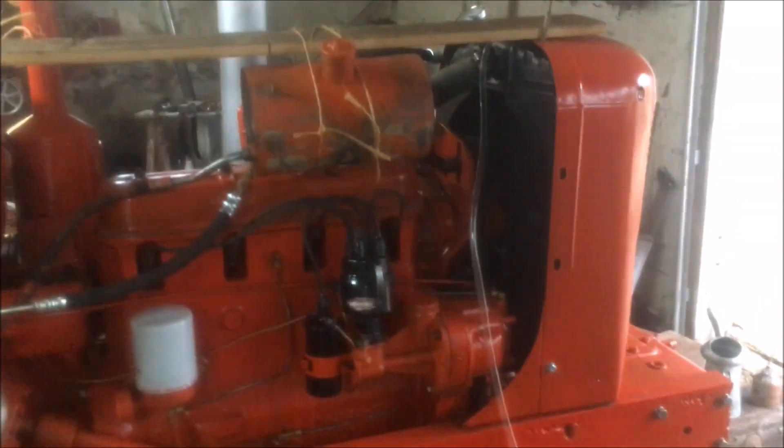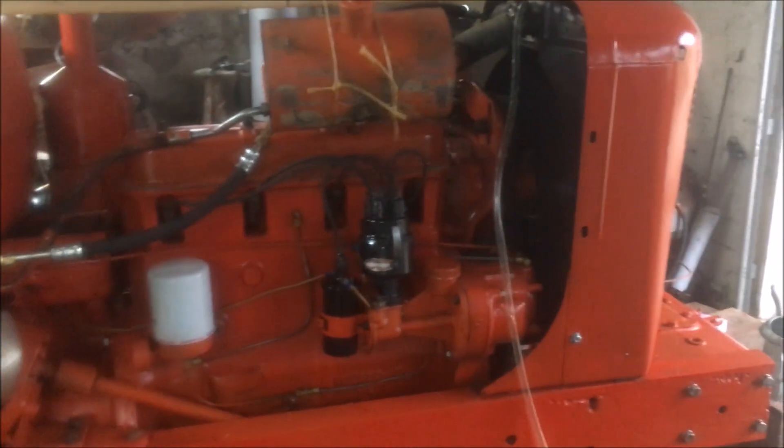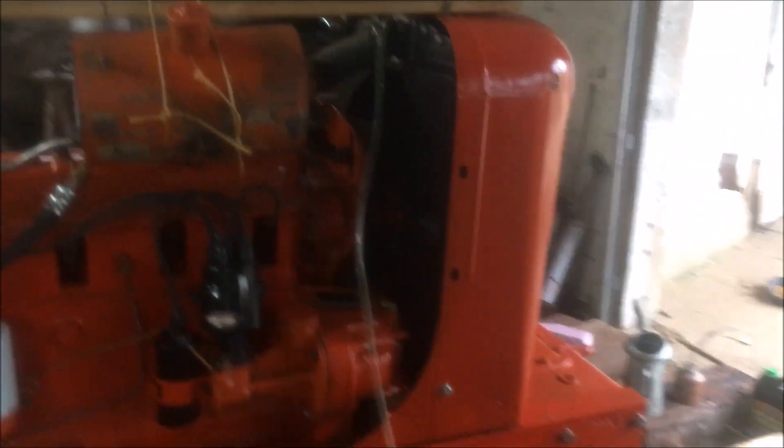Okay, it's running much better now. Turns out some dummy had the firing order wrong, so I got that squared away. That seems to be running pretty decent.